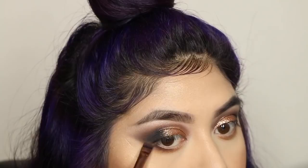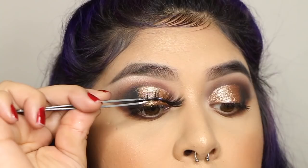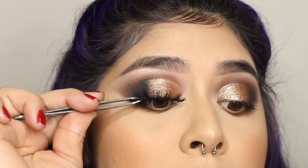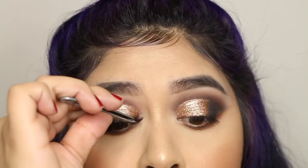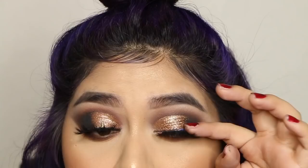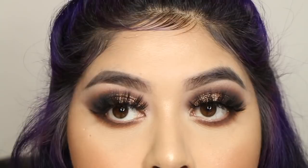For lashes I took the style Daydream by the brand Lash Dreams. I do have a discount code — my code is Jocelyn — and I'll leave it below in case you want to save some money. These lashes are amazing — super voluminous, wispy, and fluffy.